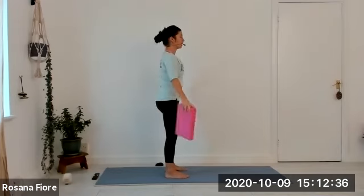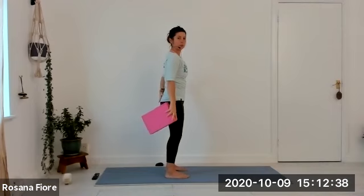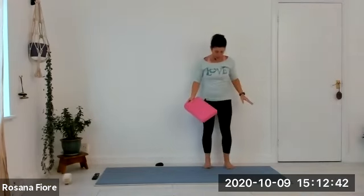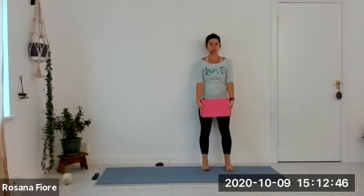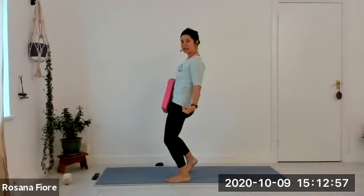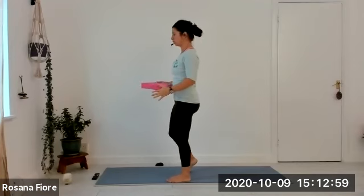If there is any discomfort in the lumbar spine, you can do the same action against the wall. Put the feet one foot apart from the wall, lift the upper arms up, and then slide against the wall so the waist is protected and the whole back slides up and down along the wall.